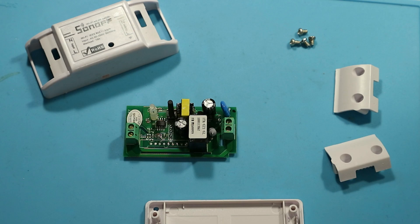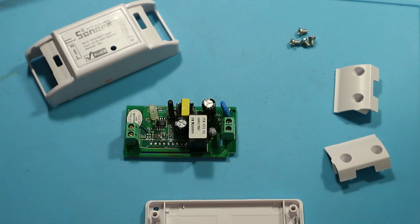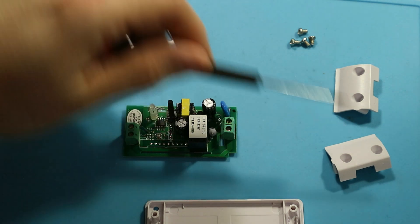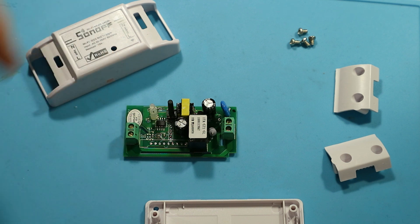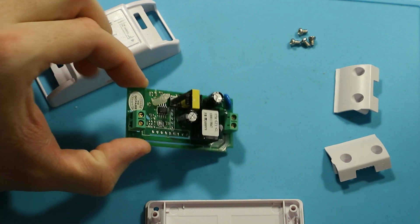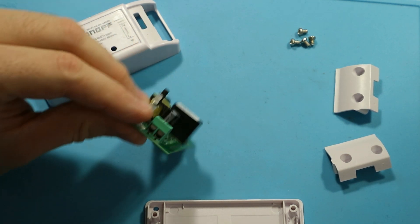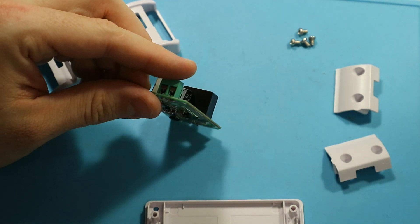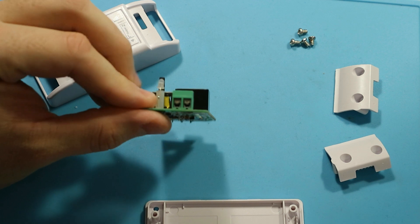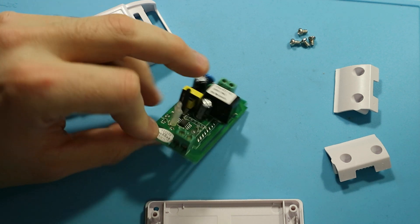Okay, so this is how a Sonoff Basic looks like after removing its cover. You can see here the top part, bottom part, two small covers, a few screws, and the unit itself containing everything you need. Wiring is pretty simple — it has terminals on both ends, one for the neutral wire and one for the live wire.